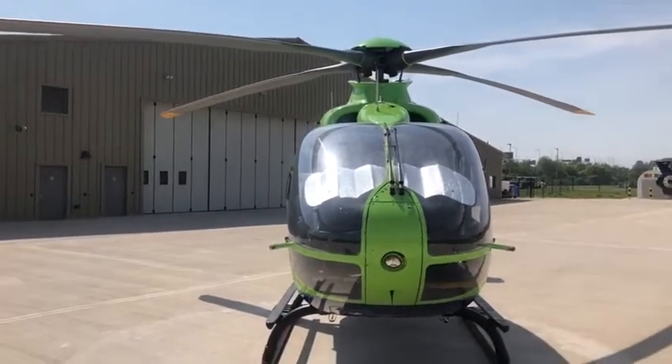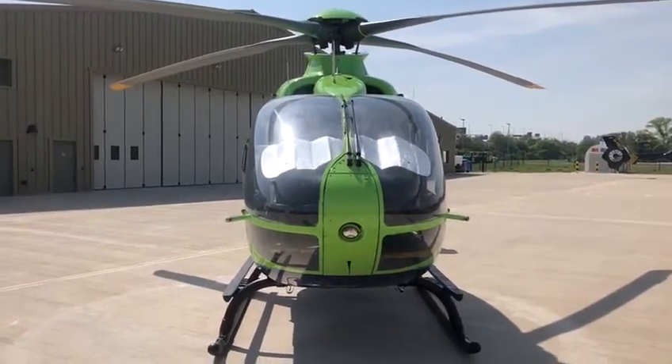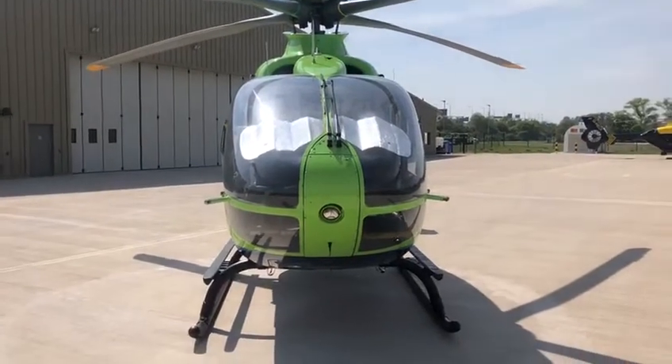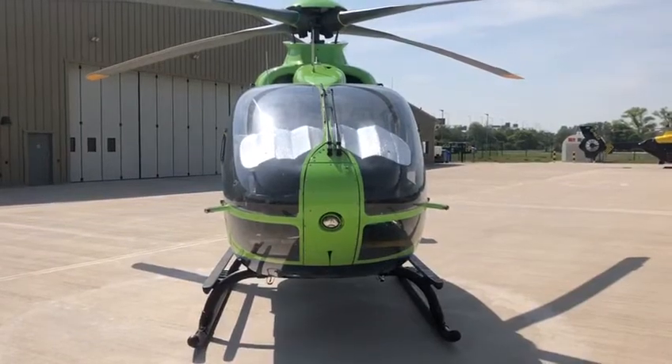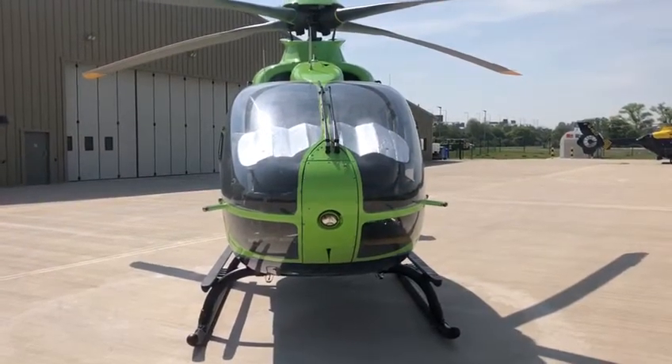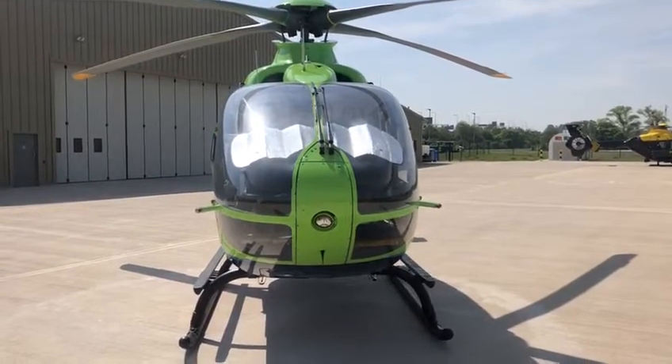— that means if one of the engines, heaven forbid, fails, then we've got another one that's perfectly serviceable, can still fly us around and get us somewhere safe. So if we were over the city or over water or something, we'd be able to get somewhere safe and put it down in a field ready to be picked up.